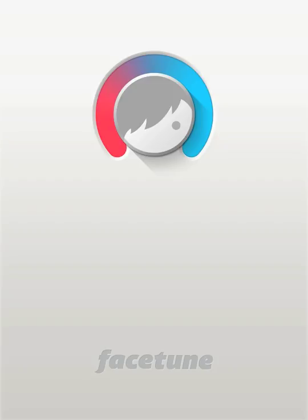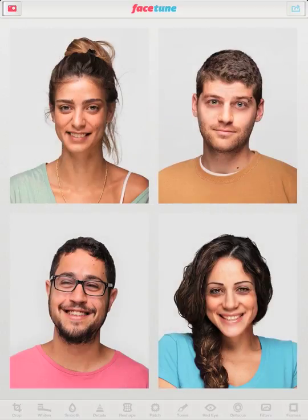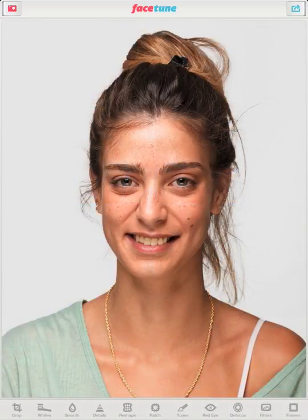Welcome to the world of Facetune for iPad. Today, we'll go over some of the amazing things you can do with Facetune to create magazine-level portraits. If this is your first time to use Facetune, you can use our demo photos to practice your skills. When you're ready, you can import any photo shot with your phone, professional camera, or right here on your iPad.